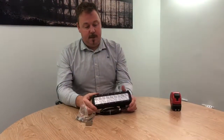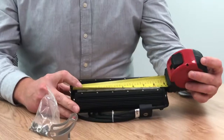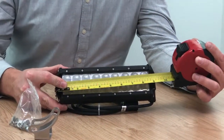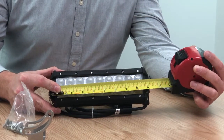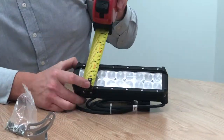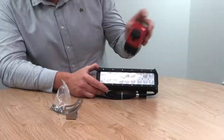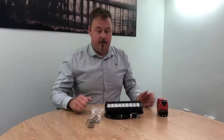The width is 9¼ inches, 23 centimeters, and the height is 3 inches, 8 centimeters. It comes with the bolts and 316 bracket. Thanks for watching.